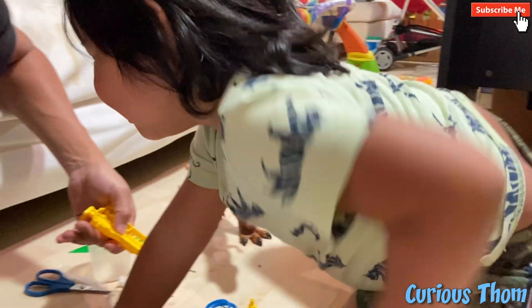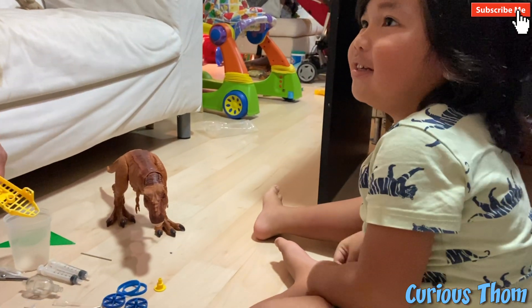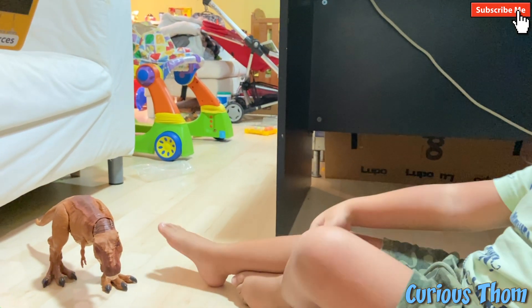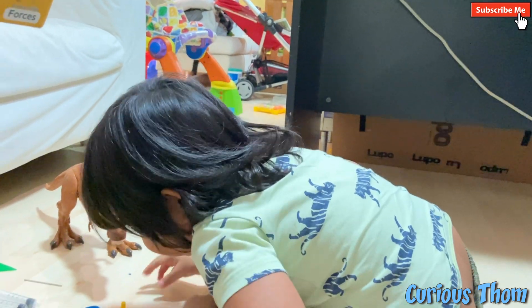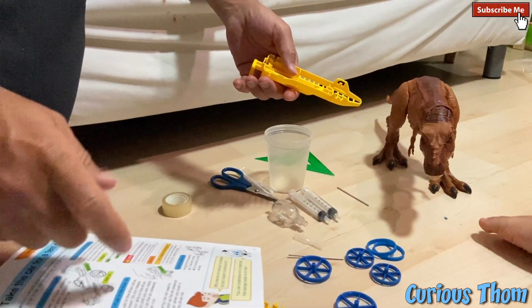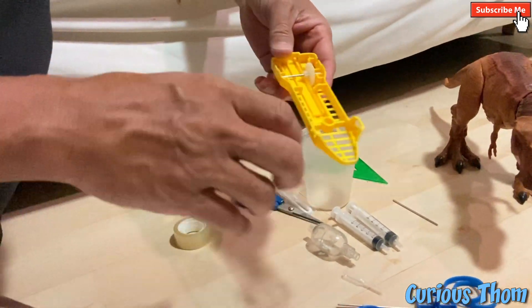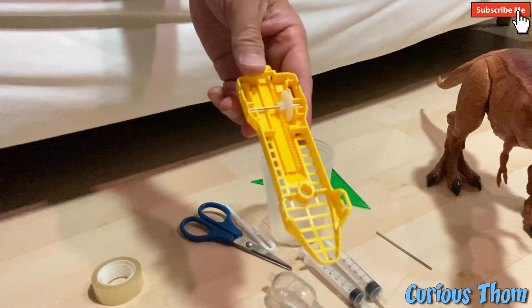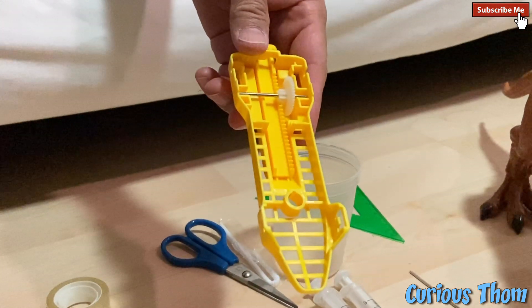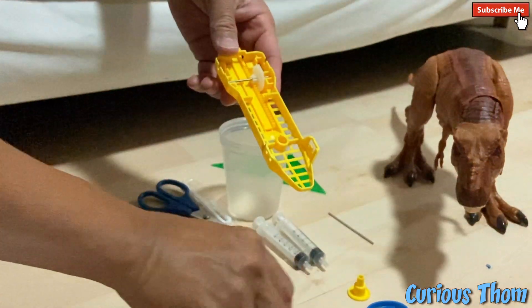Attach the gear case. So step two is we're going to attach the gear case. We view from below. Place the short axle with the gear into the car body as shown. We have a short axle, and we put it in. I have to hold, daddy. Thank you for holding that, Thomas. We put the short axle in. And then we put the long axle with the gear and align it with the gear. So we put the long axle in.